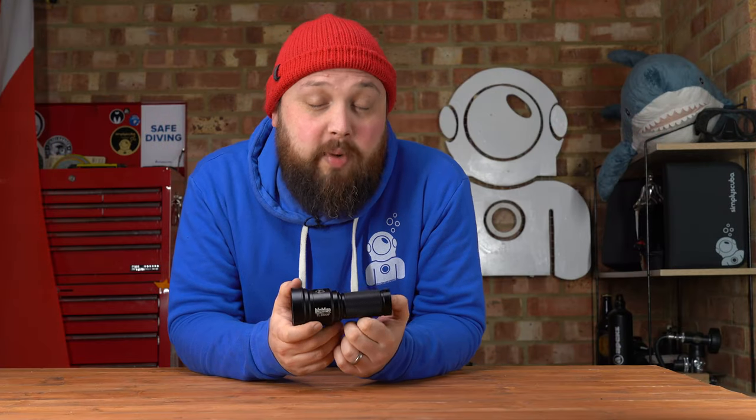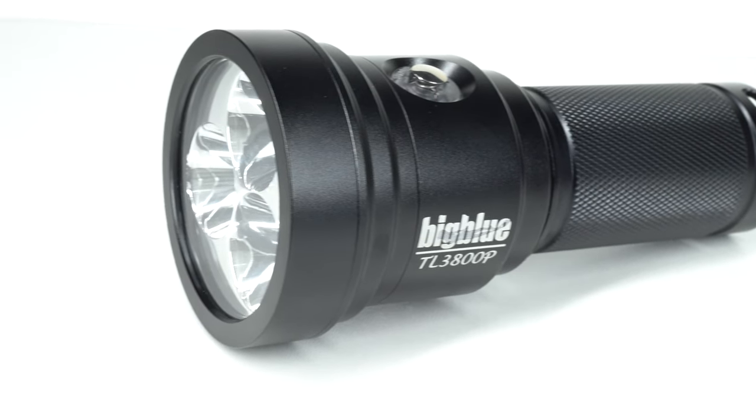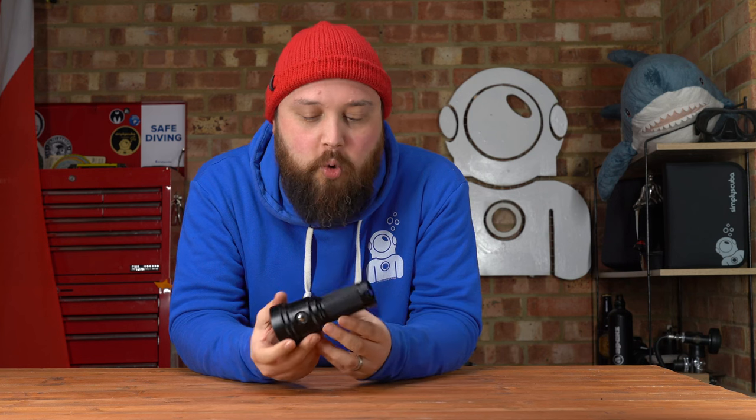Hi everybody, welcome to Simply Scuba. Here we've got the Big Blue TL3800P dive torch. This is a relatively small but pretty powerful dive torch.